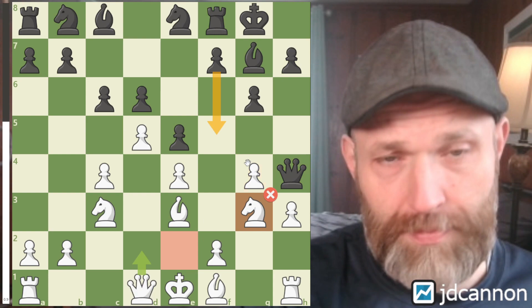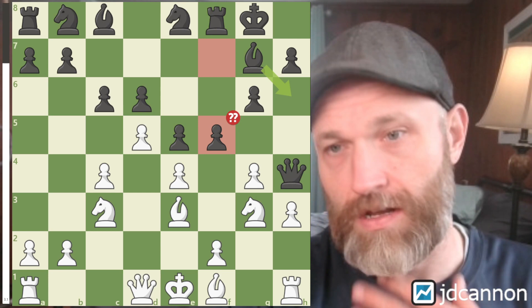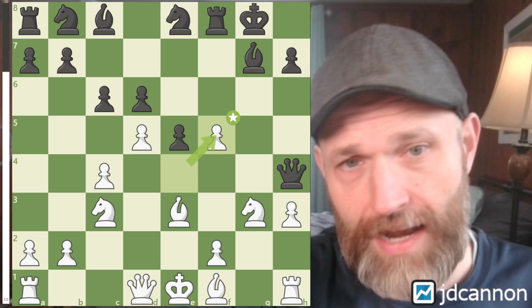What I played isn't terrible — I'm still just trying to prevent this. And here, F5 is what was played, and this is just a losing blunder out of the gate. So takes, takes, and here takes, and now Bishop takes. I grabbed this guy and he takes back with the Rook. No choice.